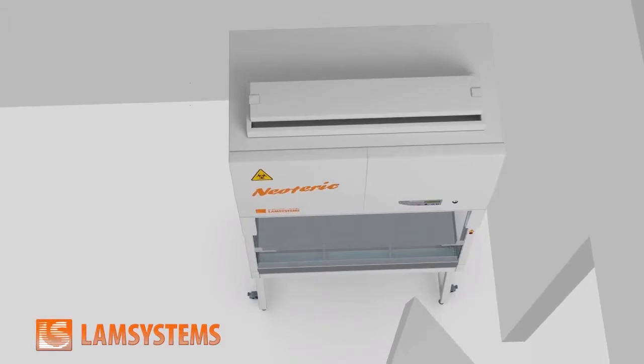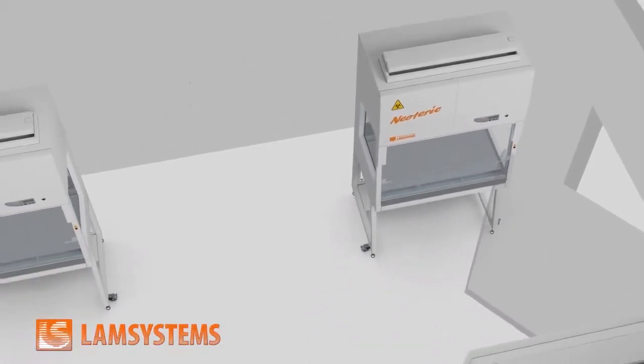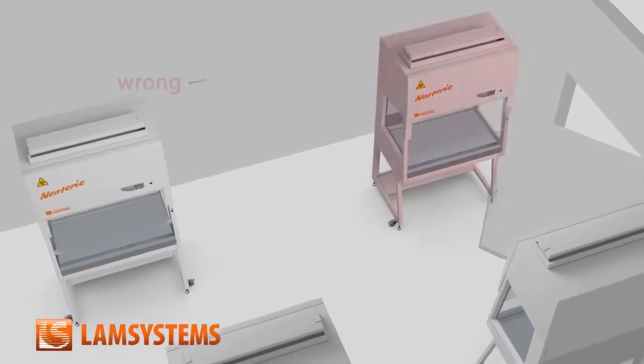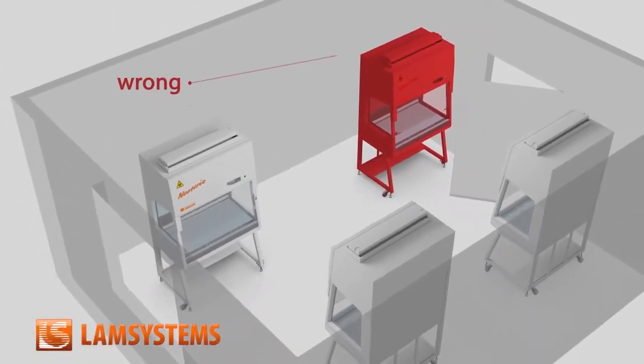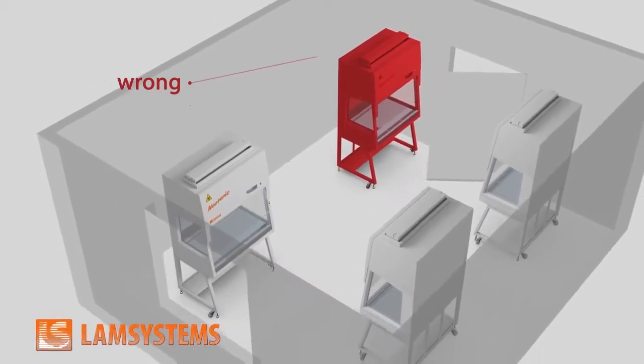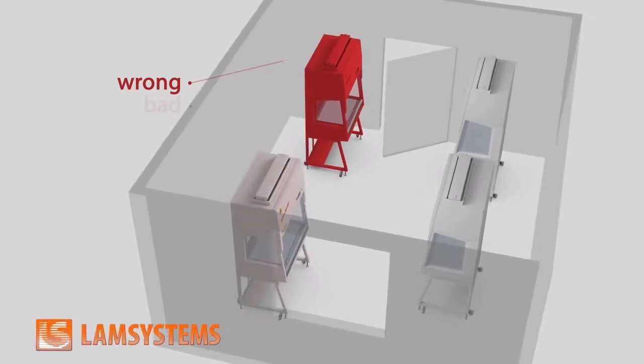After the unpacking and assembly of the cabinet, you should choose its correct location in your laboratory. According to the recommendation of the World Health Organization, a biosafety cabinet should be installed considering the existing air flows from windows and doors so that it would avoid drafts influencing the airflow in the cabinet.